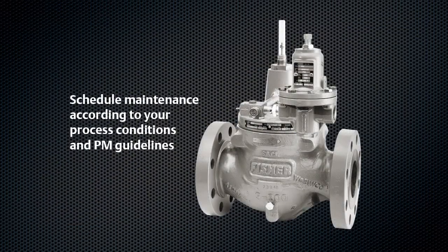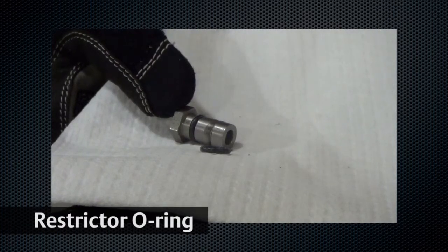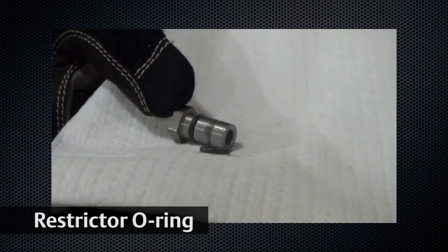Maintenance of your LR125 should be conducted in accordance with your process conditions and maintenance guidelines. During reassembly, make sure to closely inspect the o-rings. They can be damaged by upset conditions or severe surface.